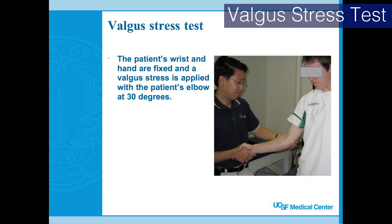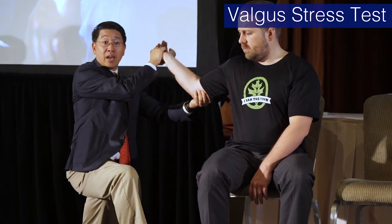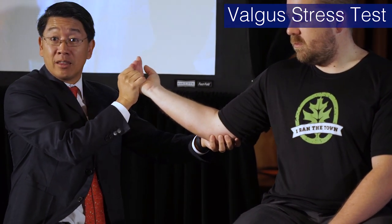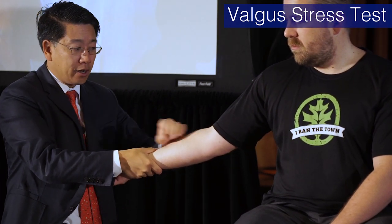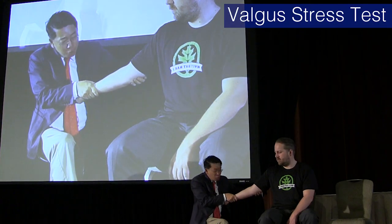Now for ulnar collateral ligament issues. If Josh were going to throw — like a sidearm pitch — at 20 to 120 degrees of elbow flexion, which is the most vulnerable area, he'd be in this position. You can do a valgus stress test just like you do for the knee: hold it distally, push at the joint, then bend.